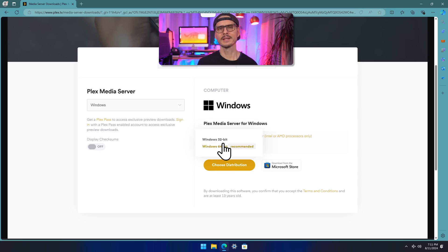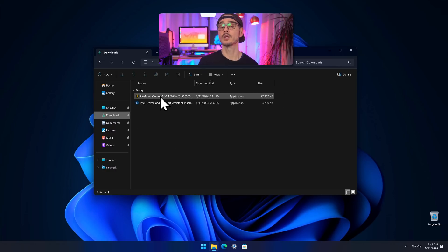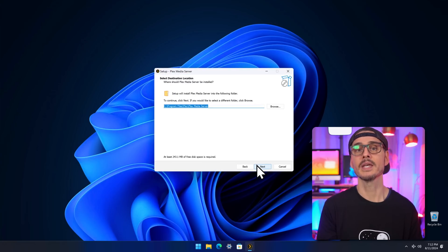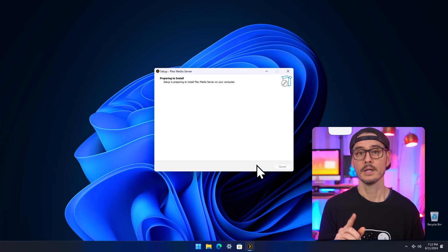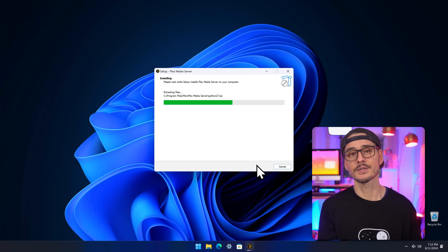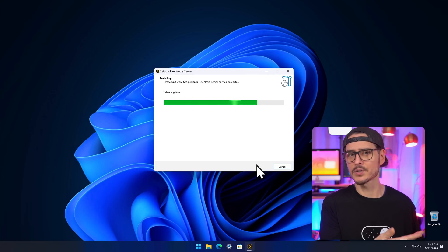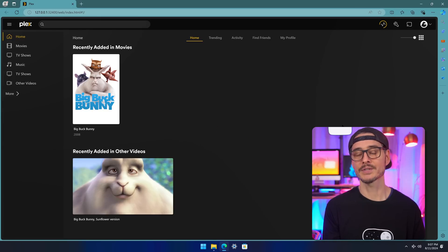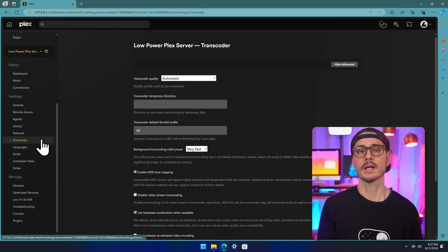At this point we have our hardware working great, our operating system tuned, and now it's time to download and install Plex and configure our media libraries. We can follow the instructions on Plex's website. One thing to know is that you'll want to install Plex on your fastest hard drive — in our case the NVMe drive. This ensures our media library metadata is on our fastest drive so browsing is fast and responsive, and also allows our media disks to spin down to save power when not in use. Once Plex is installed, head to the Plex server settings in a browser and go to the transcoding section.